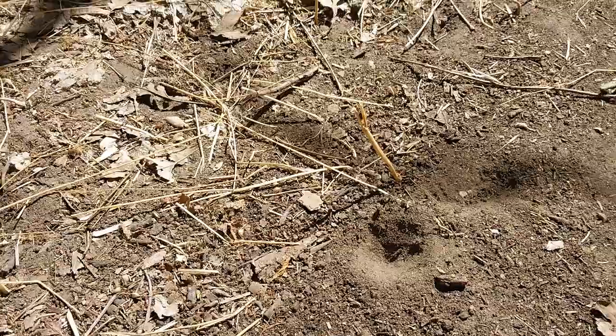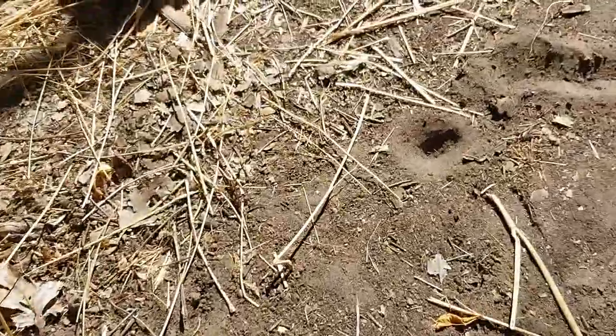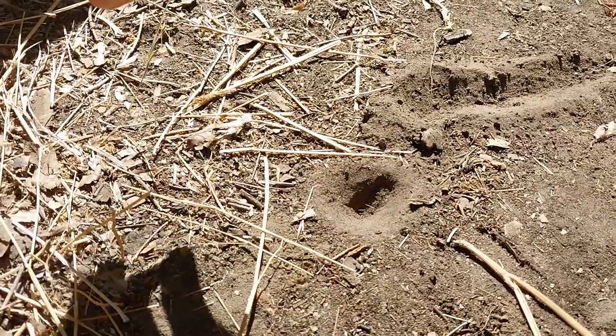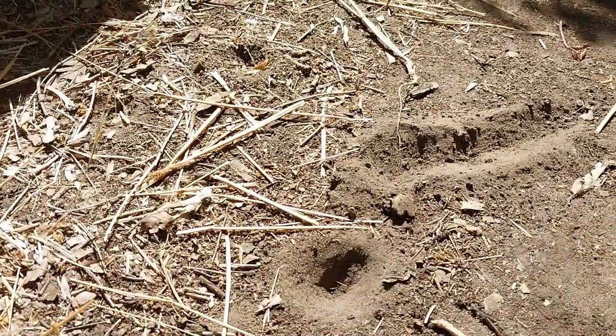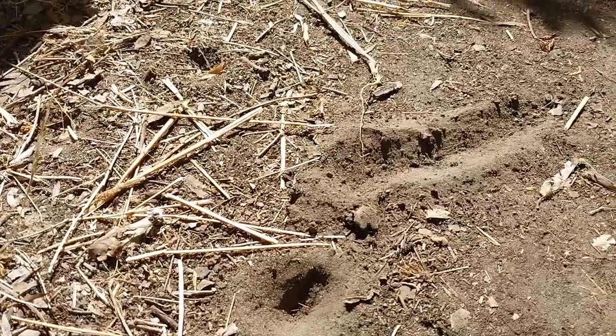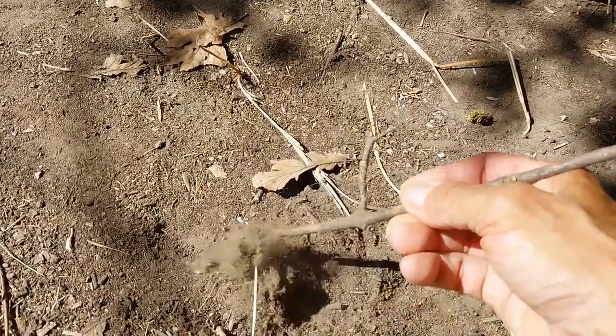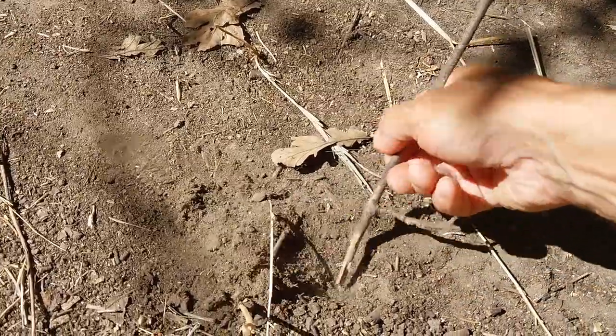Now, what the heck do these things look like? Well, they're usually sitting right in the bottom of their little pits, so we can disturb them briefly — they'll dig a new pit. I'm going to find a little stick or something here to dig it up with. They go really far underneath. I'm actually caught up in some roots. Let's see if we can't find a little doodlebug.